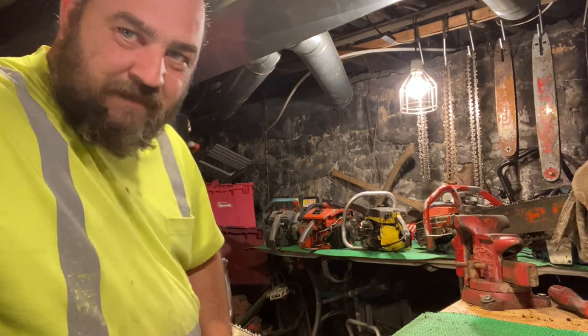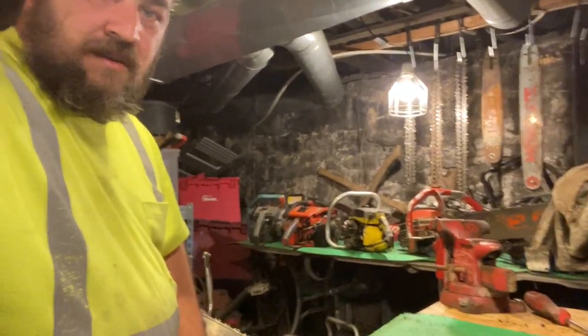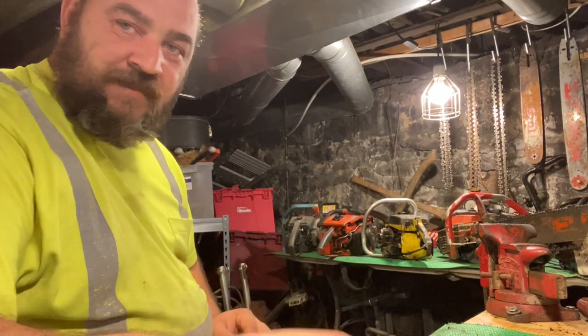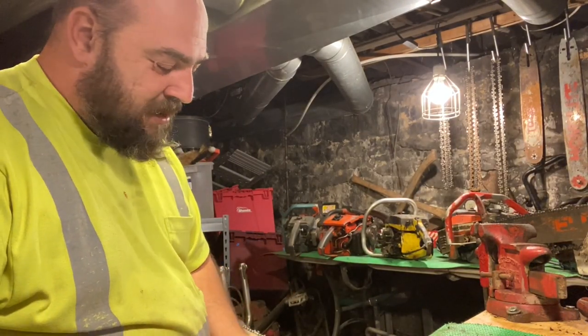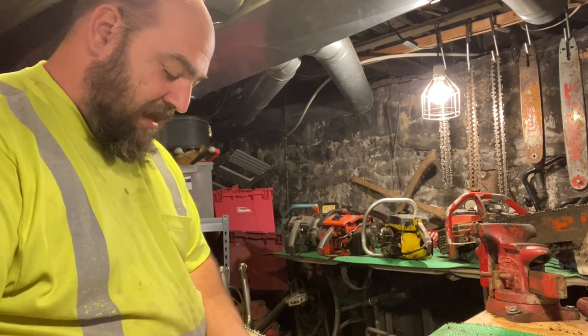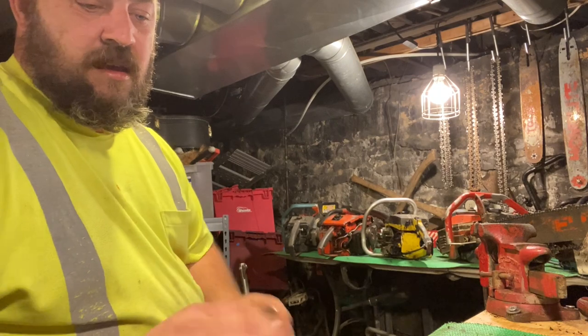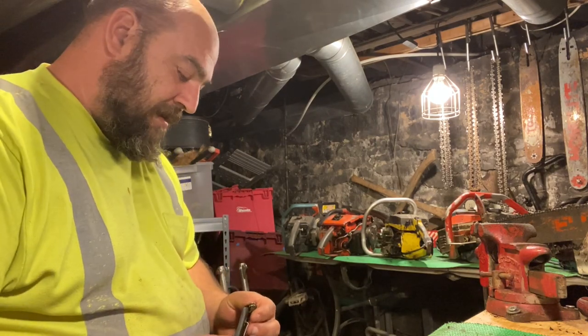How are you guys doing? So some guys who watch the channel decided to help out and send me some stuff. I'm going to open them up here and see what they sent me.